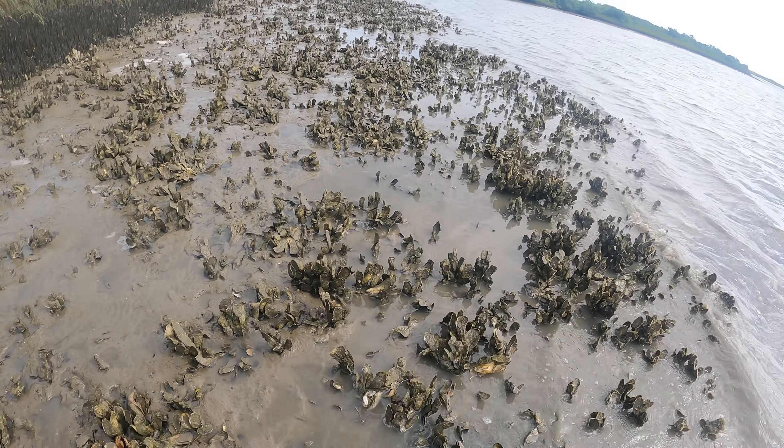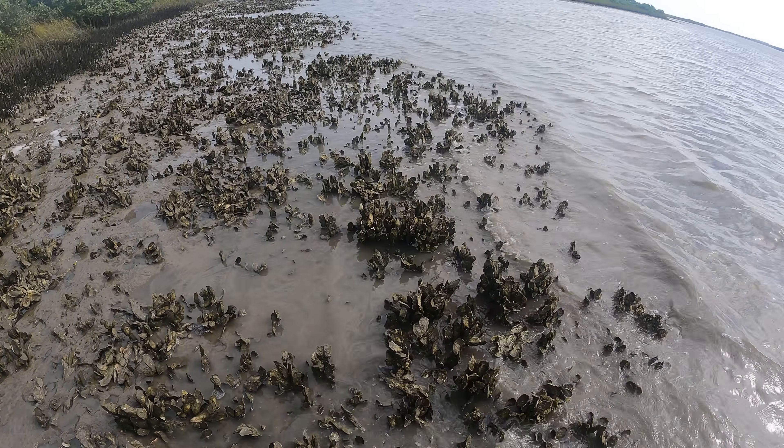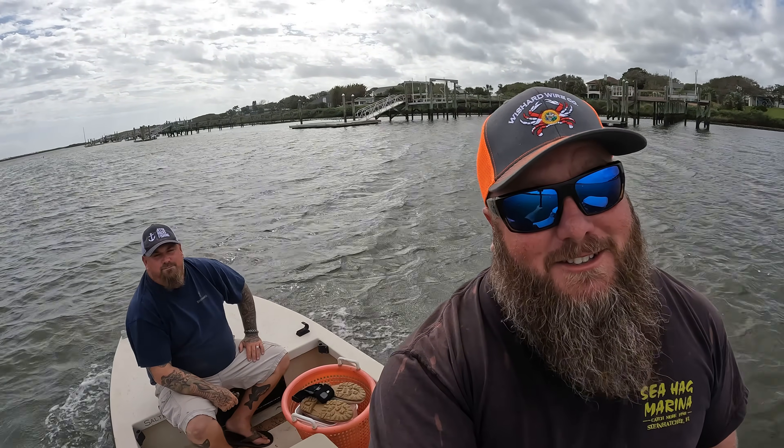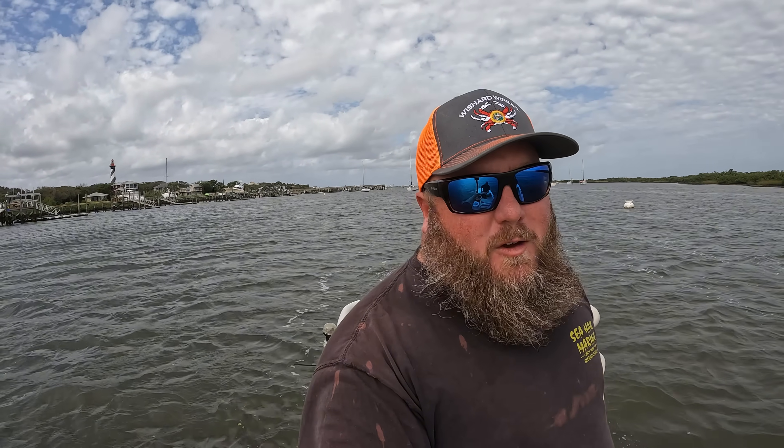Look at all these oysters! The world is my oyster today. I'm out in my little boat with Mike D from Jetty Rocks Fishing — two big dudes in a little tiny boat — going to get some salt run oysters. If you've been following me for a long time you know I like to go get my own oysters and eat them, but in this video I'm going to show you everything you need to know to harvest your own oysters in the state of Florida.